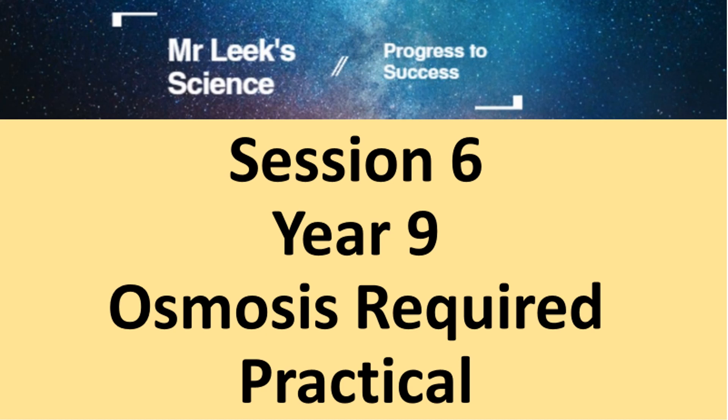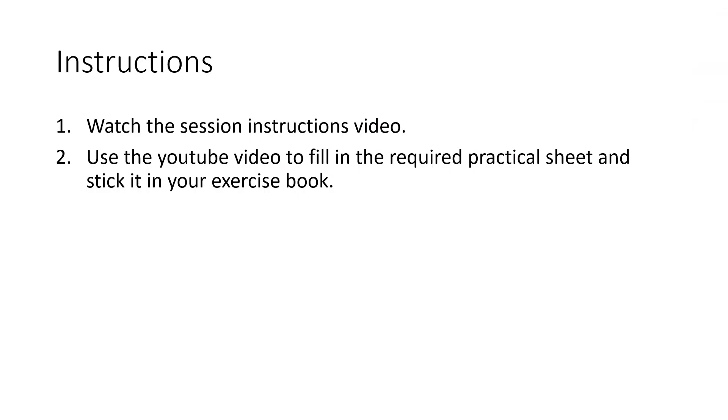This is session six of the year nine revision and it's the osmosis required practical, so it's quite an in-depth one. What you need to do is go to YouTube, find the required practical video, and then fill in the required practical sheet that you've been provided, and that will give you all the information that you then need.